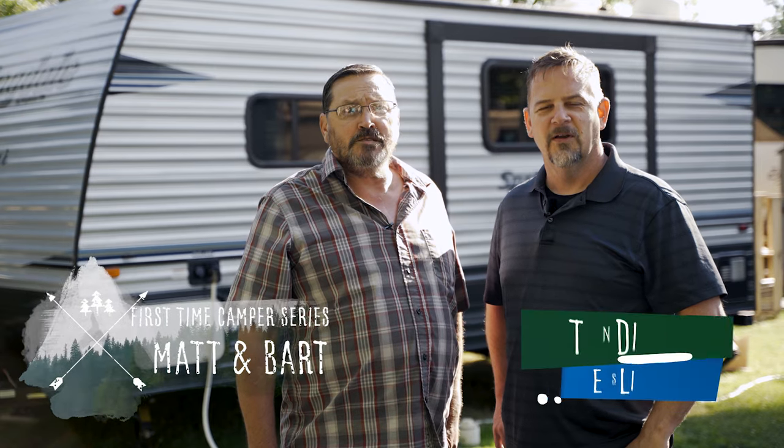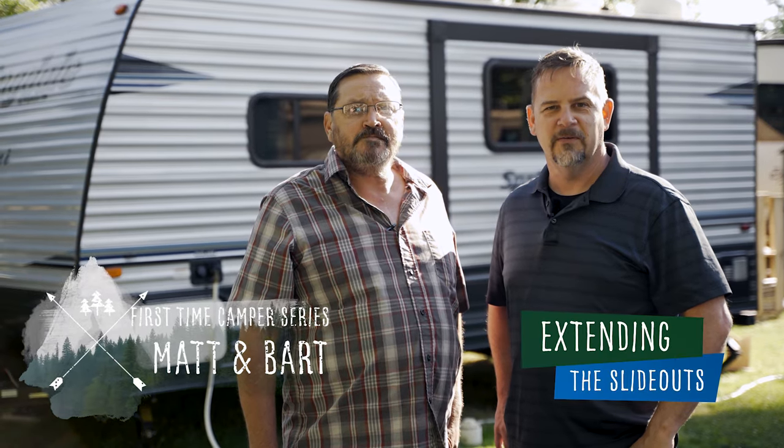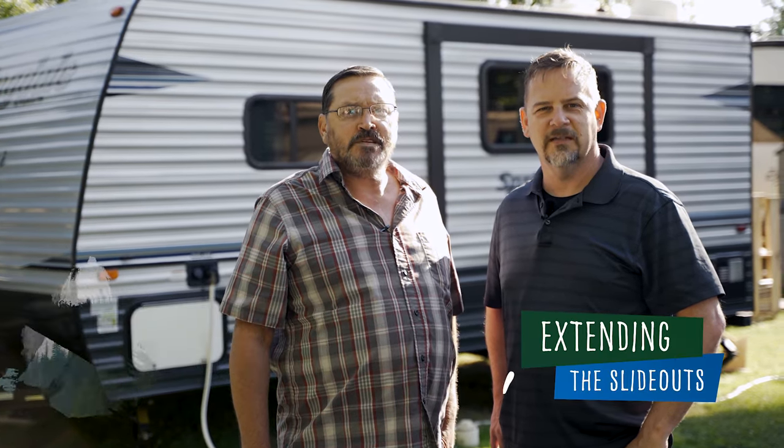Hi, I'm Matt Arndt and I'm Bart Taylor. Welcome back to another First Time Camper video. This time we will talk about and extend the slide outs.